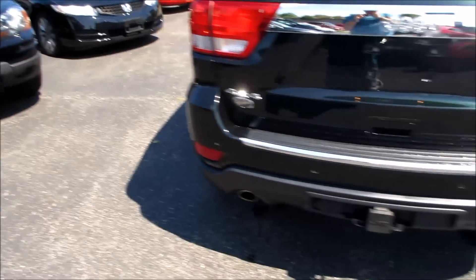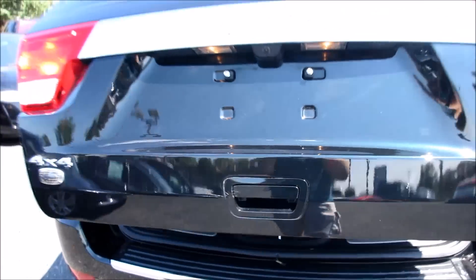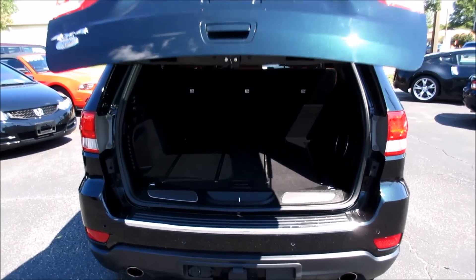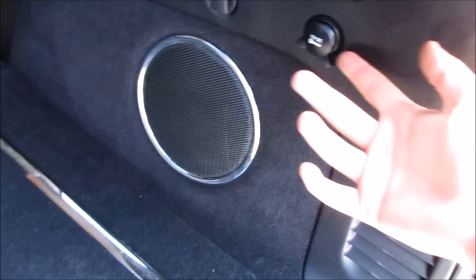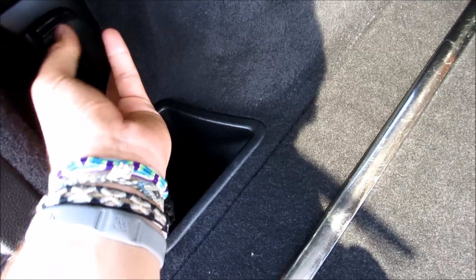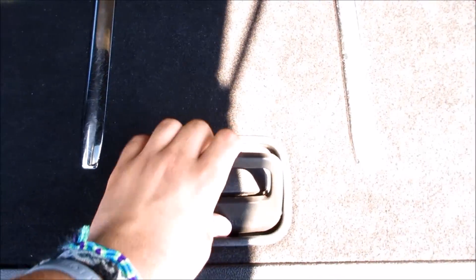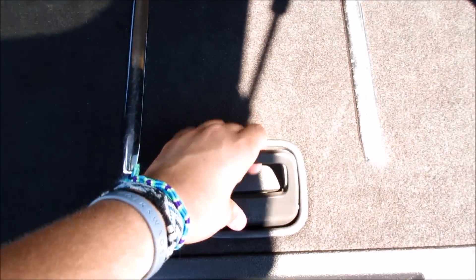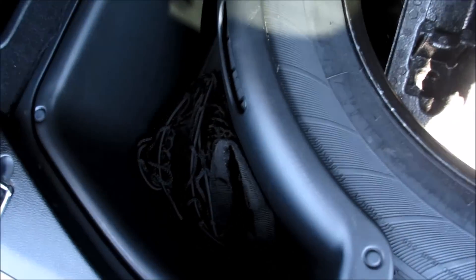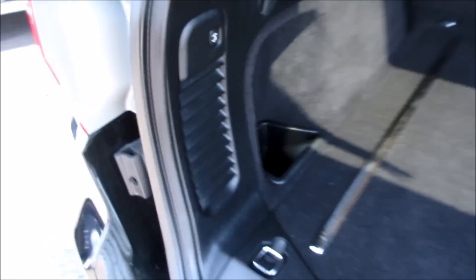Coming along the rear of the Grand Cherokee Overland, pop the tailgate and the automatic tailgate will open. Inside the rear you have a subwoofer for your audio system and a 12-volt power outlet. One of my favorite features on these Jeeps is the built-in flashlight, which charges right here. There's a storage compartment, vents underneath, chrome rails, a spare tire and jack, and this one also has the cargo net. To close the tailgate simply push right here.